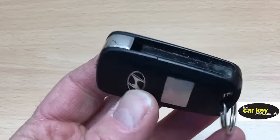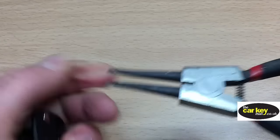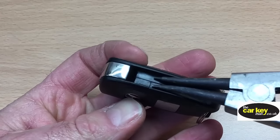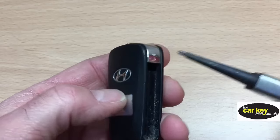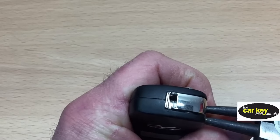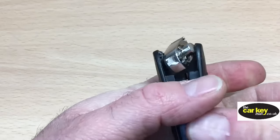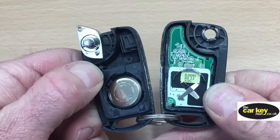The best way to open these up is with a set of circlip pliers. You give them a squeeze and they open. We pop them into that gap there, give them a squeeze — you don't have to be rough, just give them a gentle squeeze — and eventually the case opens up, as you can see.